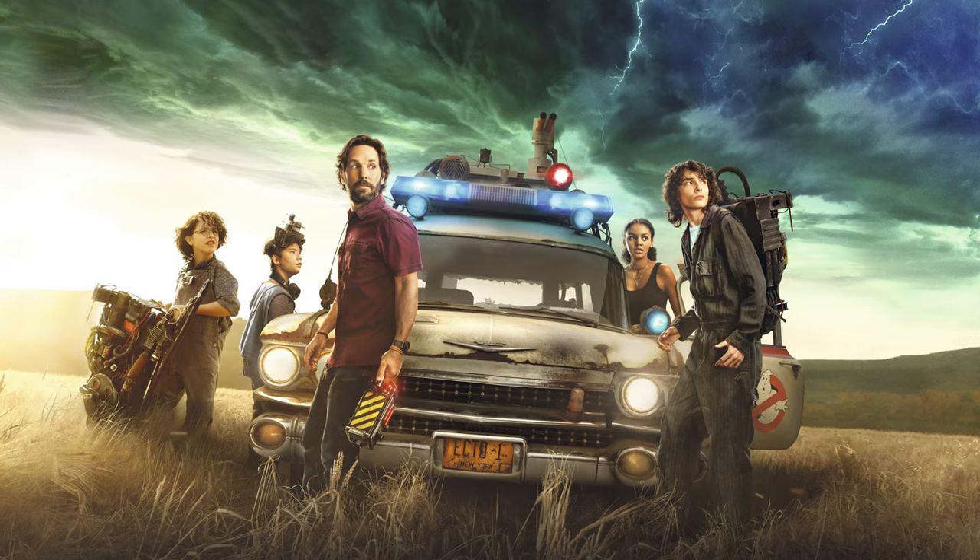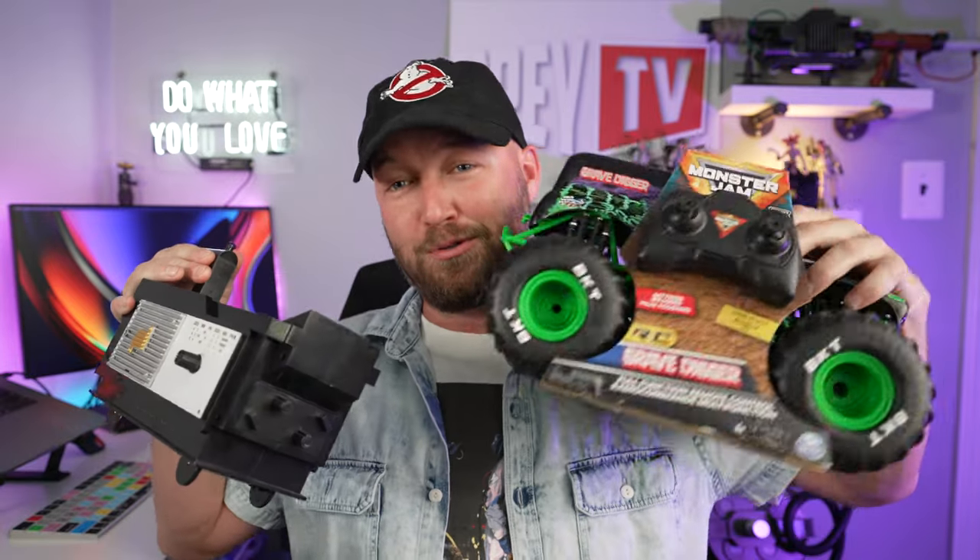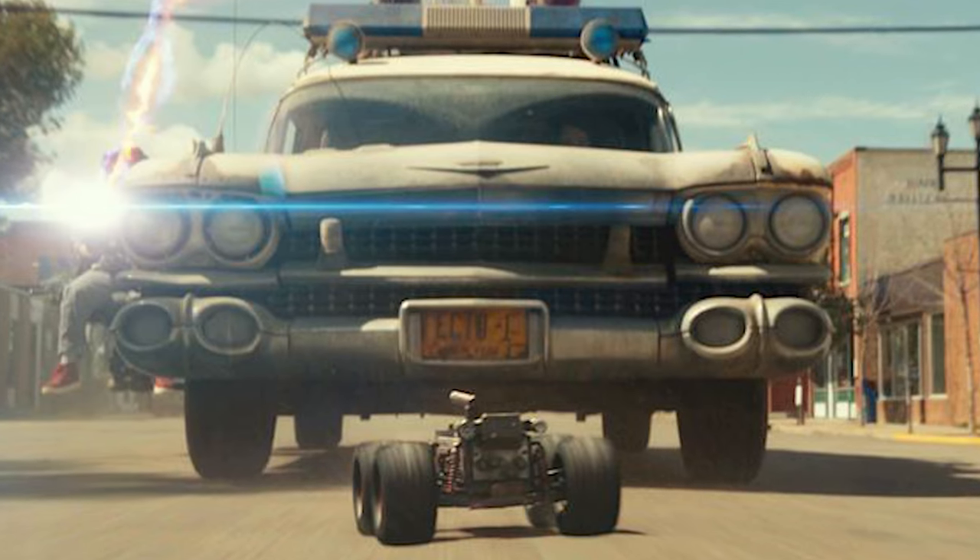I waited so long for this movie to come out. Tomorrow we're exactly 24 hours away from the premiere of Ghostbusters Afterlife. So we're gonna do a hashtag speed build and build ourselves a kind of a budget Ghostbusters remote control trap as seen in the new movie. Let's do this.